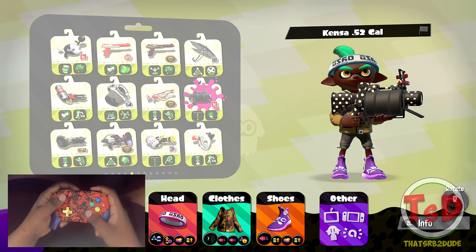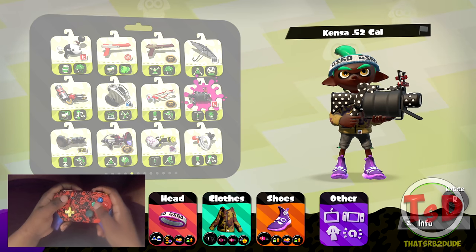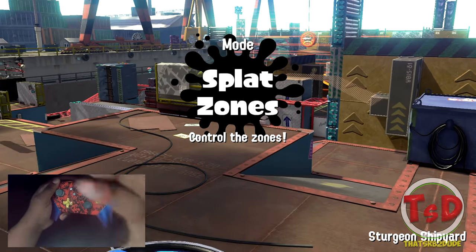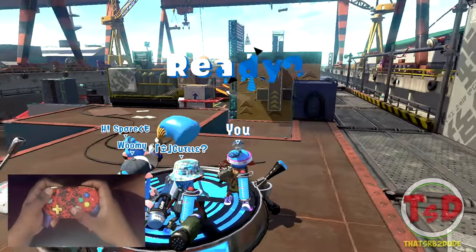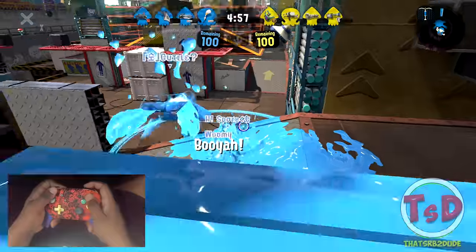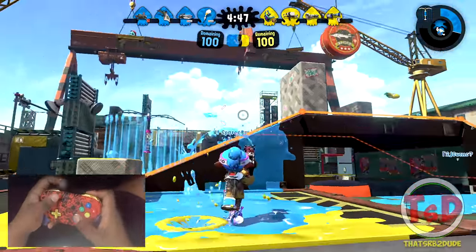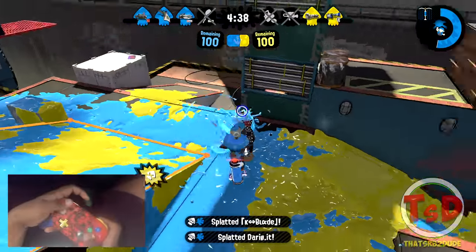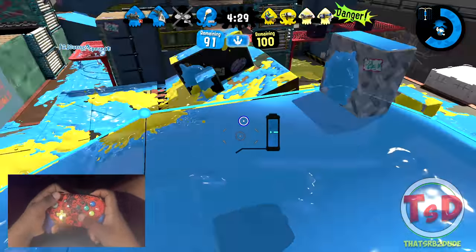I'm going to be using the cancer 52 gal — the mini mouse weapon — and I'm going to use the same build as the very first 52 with the point sensor. Let's see what we can do. We're getting into the games. This is going to be the very last game on Sturgeon Shipyard once again on splat zones. We've got a pretty decent composition — the tenta missiles and the wall will be really good. This 52 gal is very reminiscent of the old 52 gal in Splatoon 1. We're going to take out two guys there.